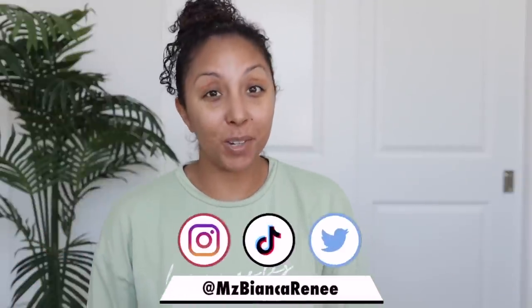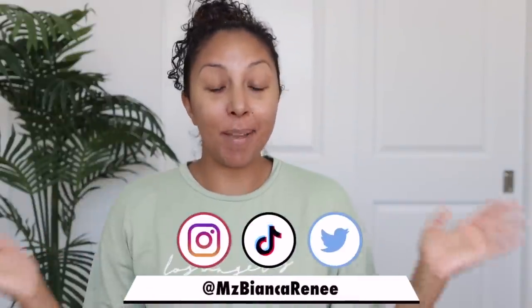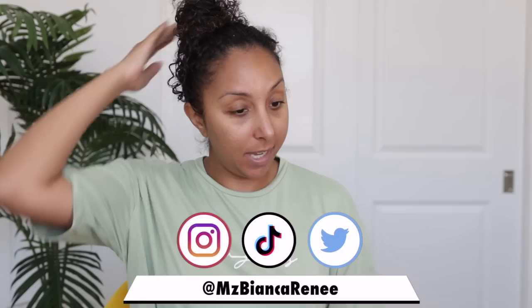Hey girlfriends, I'm Bianca Renee and you're watching Bianca Renee Today. I just came back from the gym and decided that I want to detox the hair because it's just time — you know, you gotta listen to your hair and your scalp, and it just needs something.